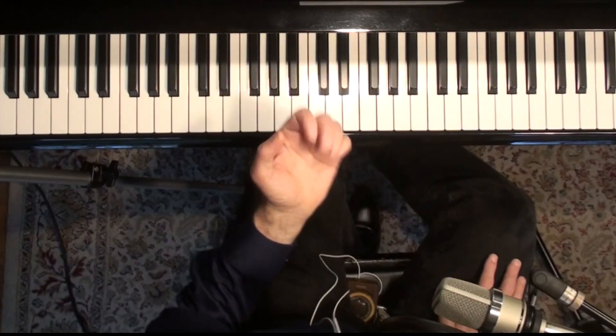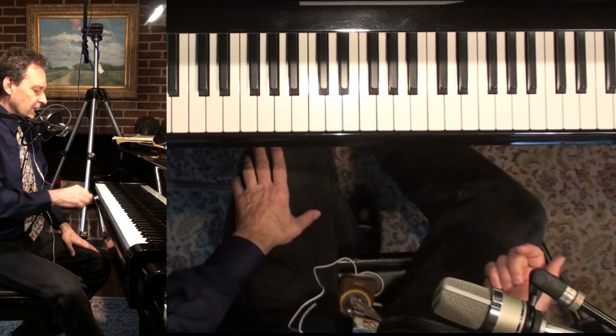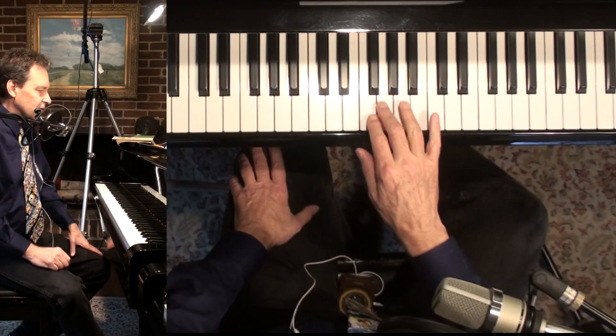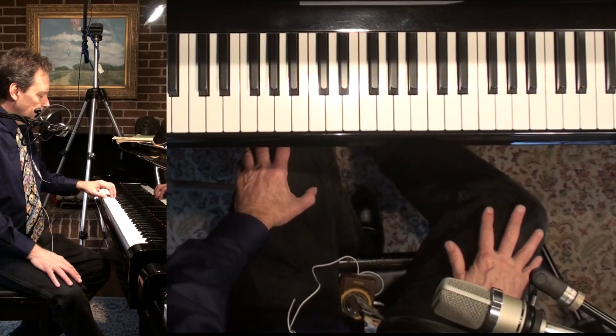I was noticing as I played through this song that my fingering was not really exactly like it is in the book, and I think there's a lot of fingering in the book that you can maybe ignore some of the times when you're changing fingers on the notes. If you don't quite get that right, that's perfectly all right.